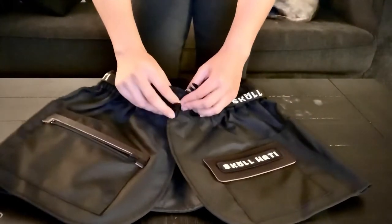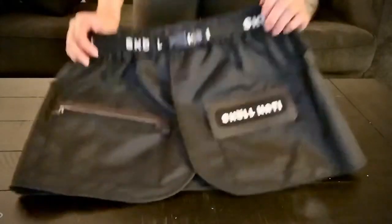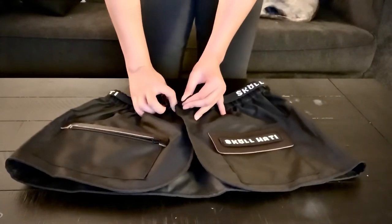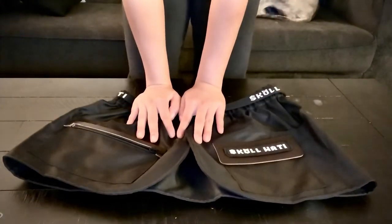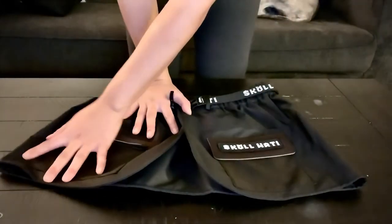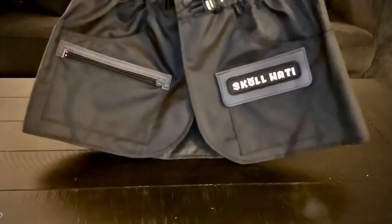It also has a little clip right here and then a second clip right there. I got a size medium because of all these clips and I didn't want it to be too tight. I'm so excited to wear it and try it. I've been crazy about training the dogs ever since I got them back from training from Complex Canine, and they actually recommended this to me. So I'm so stoked to use it — I'm all about convenience. Thank you, Skull Hottie!